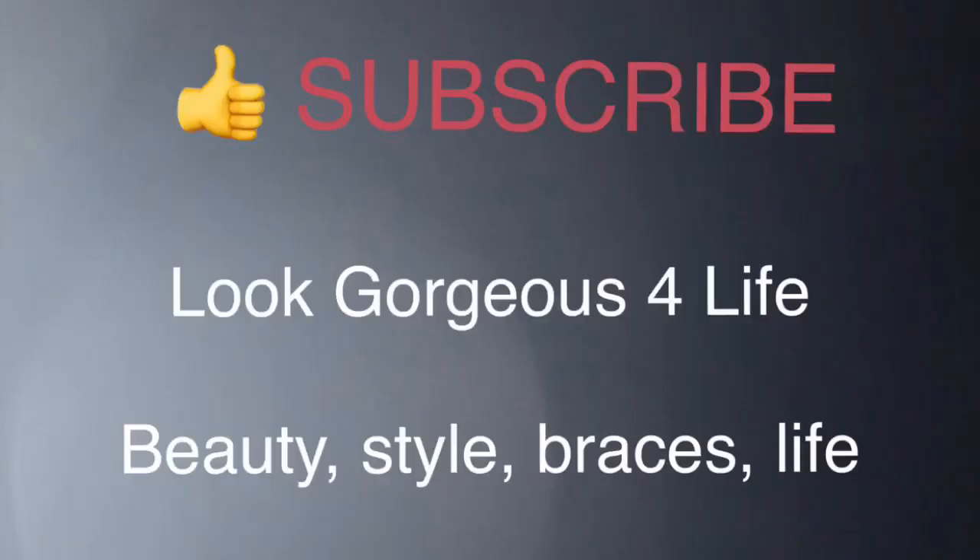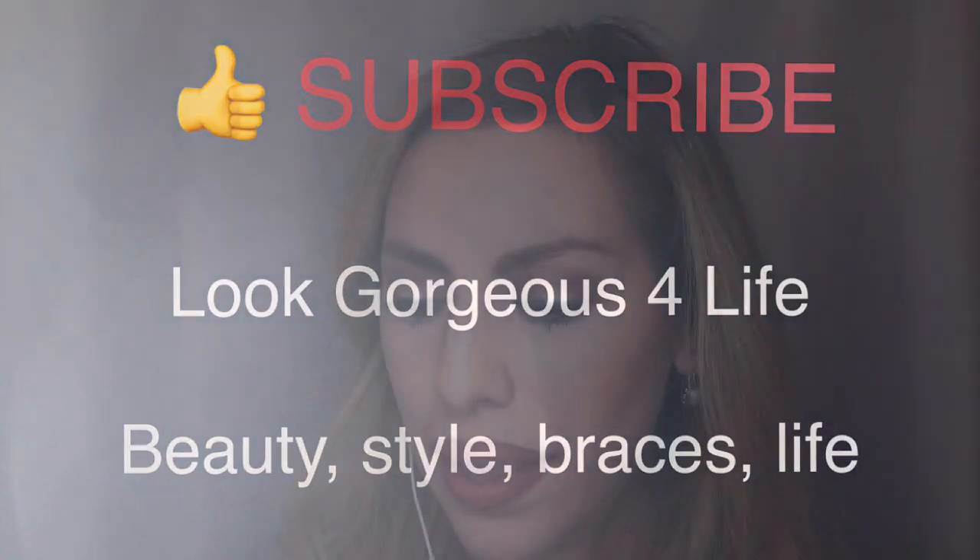Hello guys, welcome back to my channel. This is Look Gorgeous For Life. Today, I'm gonna be showing you some more advanced hygiene on braces. If you didn't catch my part one, I will link that video around here somewhere or down below on the basics of how to keep your braces clean. But today, I'm gonna tell you a little bit more tips. These things that I use cost a little bit more, but I find that they are very beneficial to save time. Let's get right into it.